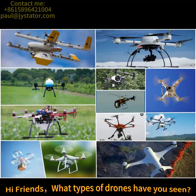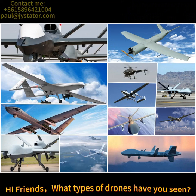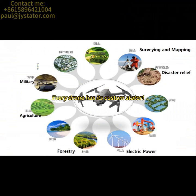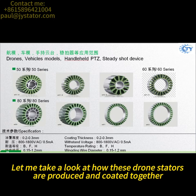Hi friends, what types of drones have you seen? Every drone has its custom stator. Let me take a look at how these drone stators are produced and coated together.